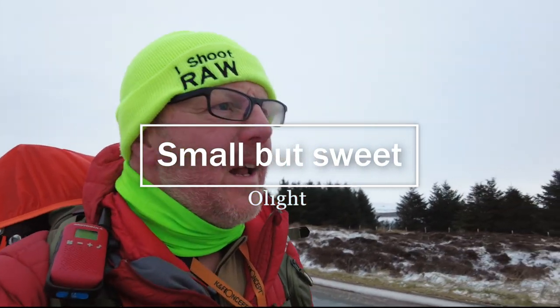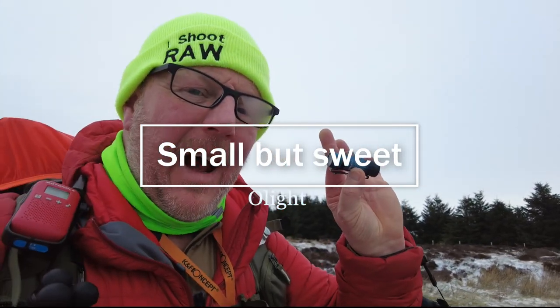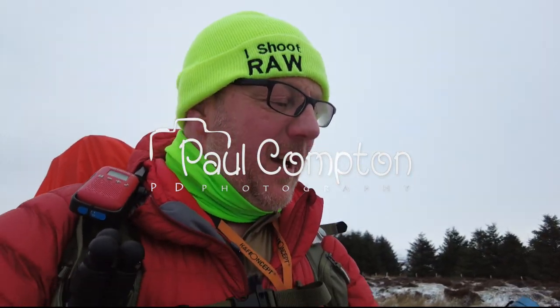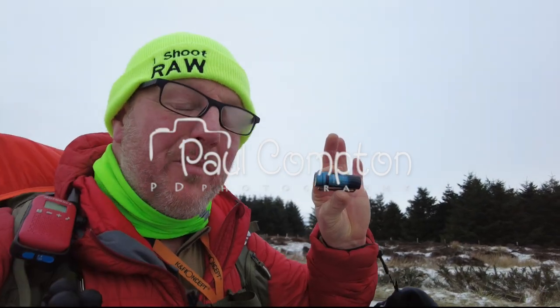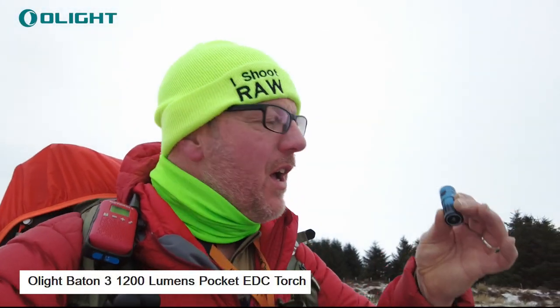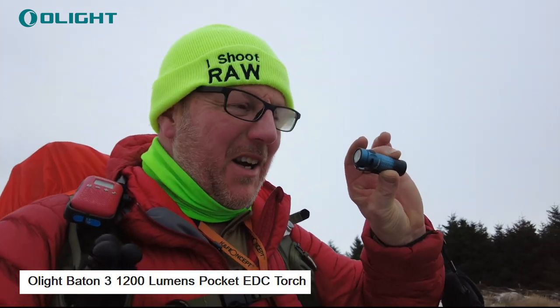Hello, welcome to another little bit of my thoughts. I've got a little tiny 'my thoughts' today. This is the Olight Baton 3, it's a 1200 lumen magic little torch.